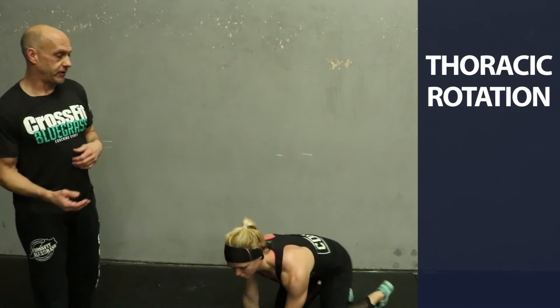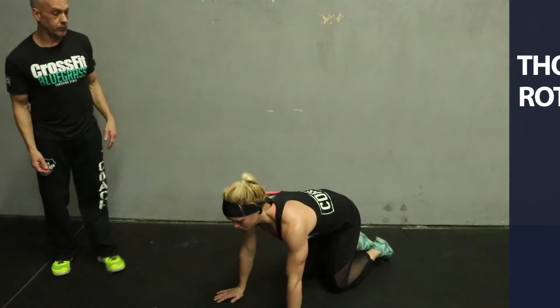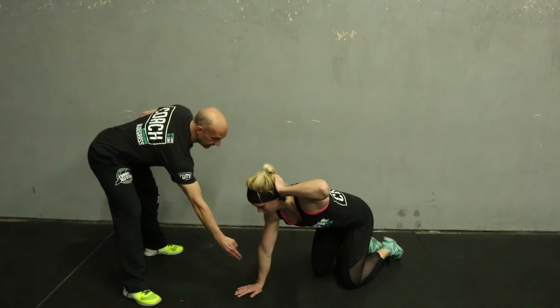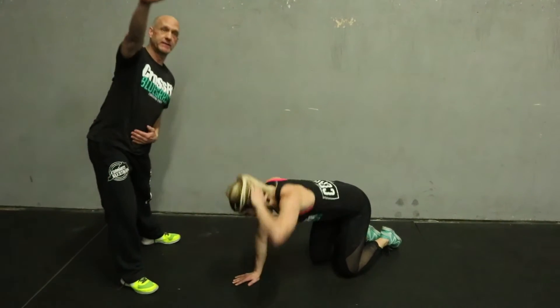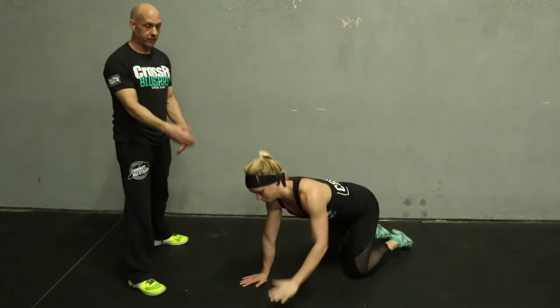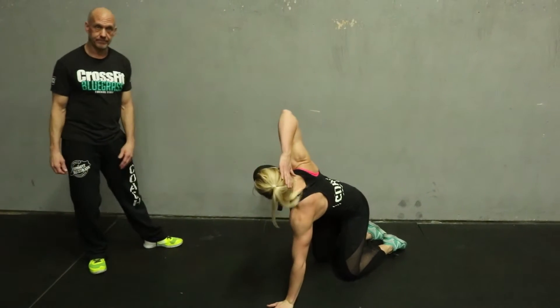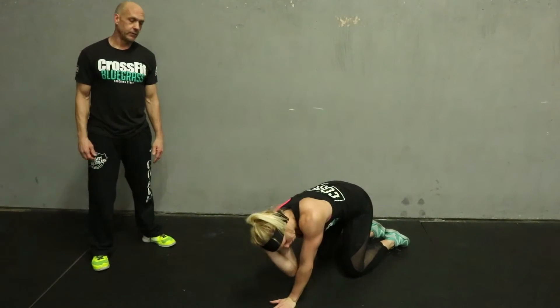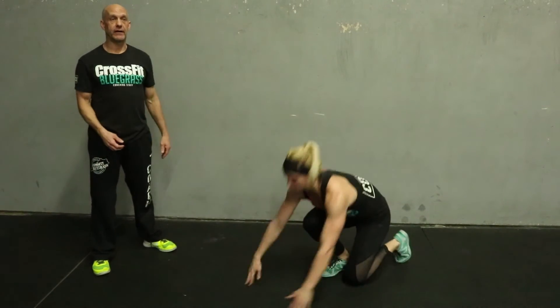We're gonna have Joe get down on all fours. She's gonna put one hand behind her head, and from here she's gonna rotate this elbow down to her hand and then up towards the ceiling, following that elbow with her eyes. Do a couple on that side, then switch and do the other side. Make sure you follow your elbow with your eyes — you should be looking at the ceiling.